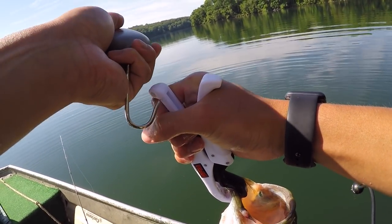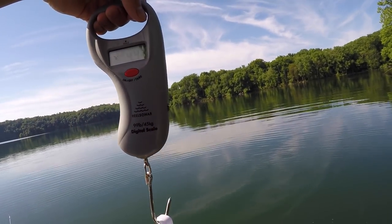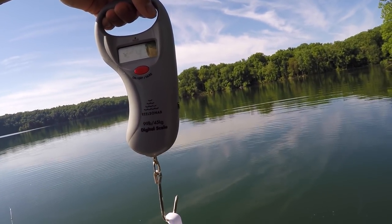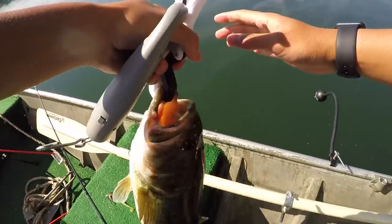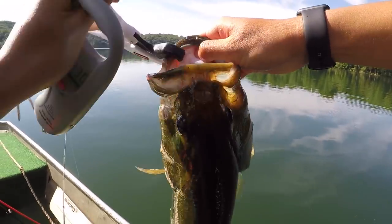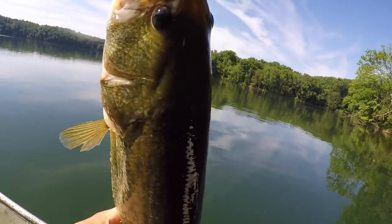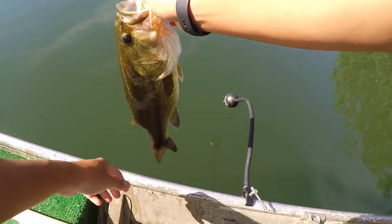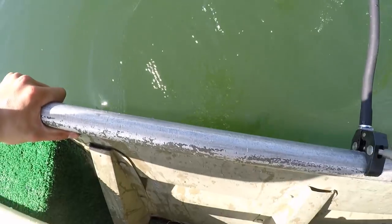Let's get a quick weight on her and let her go. It's got to be close to four pounds. Official weight — 4.30, just over four and a quarter. Feisty. She's been caught before too — you can see over here, looks like she had a small injury before. All right, we're going to let you go. There she goes.